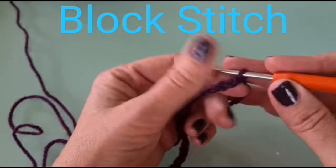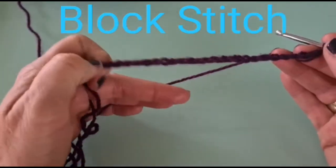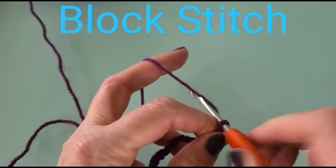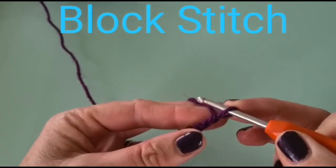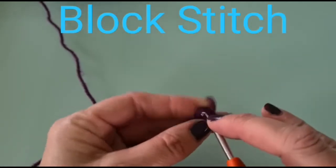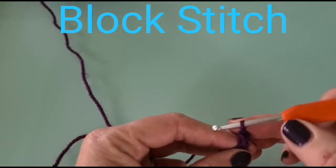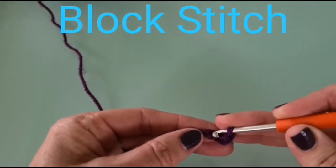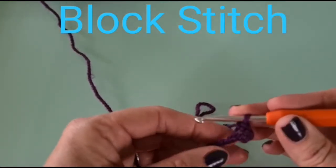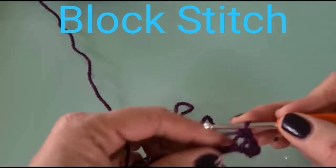Today we're going to learn a new stitch called the block stitch, and this is going to be a practice square. To start, you will chain 24, then chain one extra — this acts as a chain-one up. Then we're just going to double crochet all the way along the foundation row, working into the top loop.